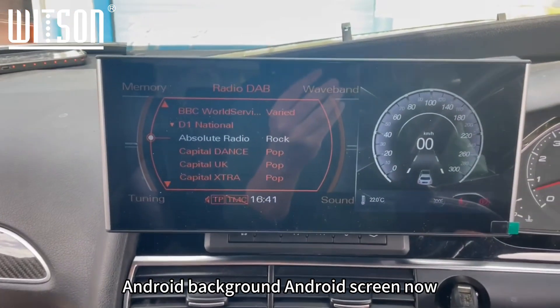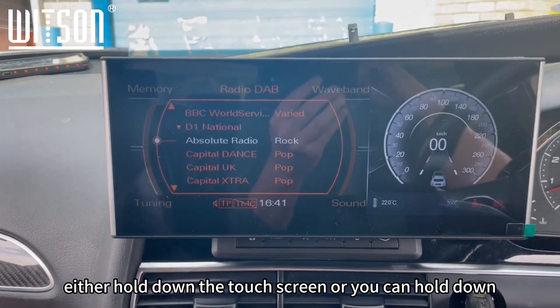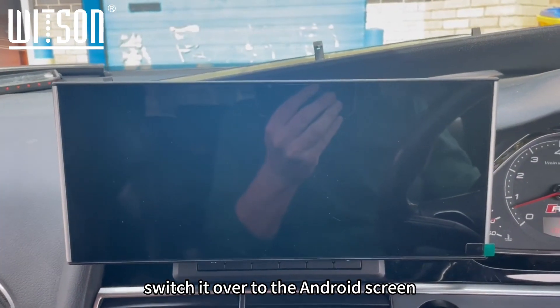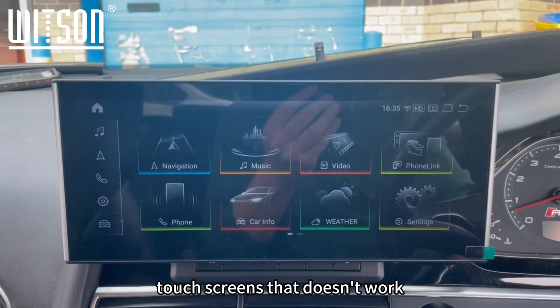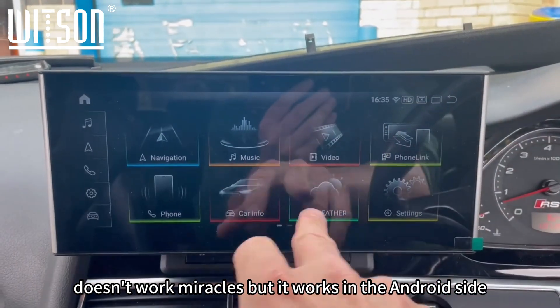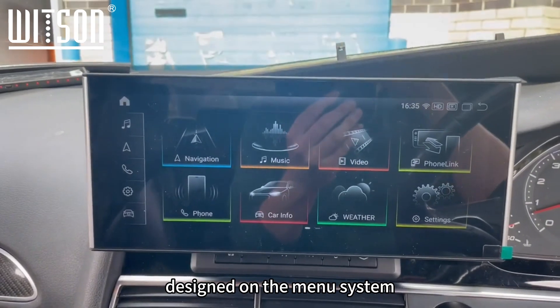All the buttons will work fine. If you want to go into the Android screen, you can do one of two things: you can either hold down the touchscreen, or hold down the return button here. If I hold it in, it switches over to the Android screen. This is all fully touchscreen — the touchscreen doesn't work in the original Audi screen, as expected, but it works in the Android side.